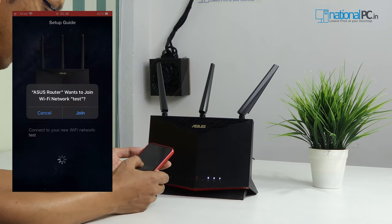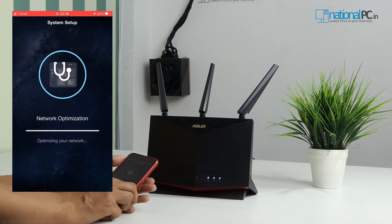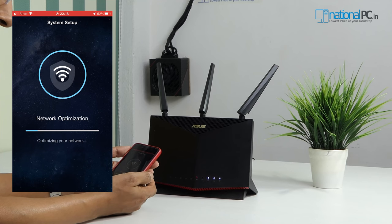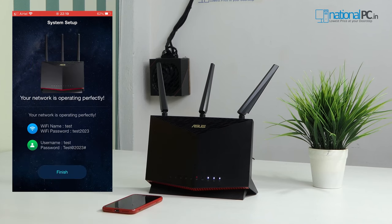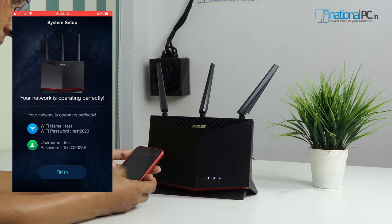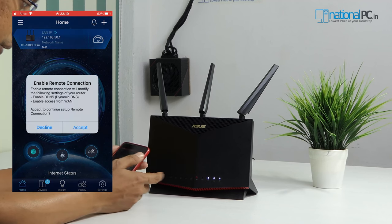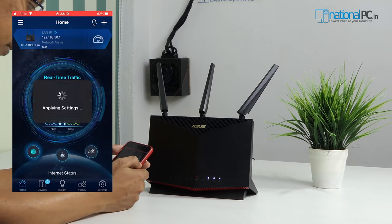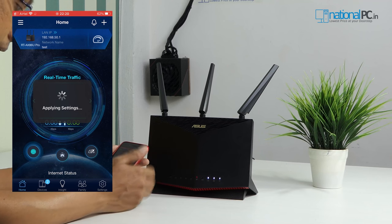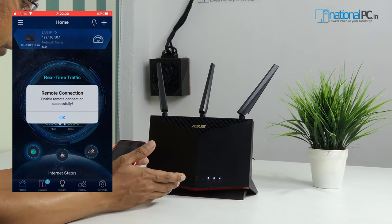Configuration is completed. The Asus router app wants to join the Wi-Fi network we just configured. Let's join. It is now trying to optimize the network. The network is operating perfectly — it shows the Wi-Fi name and password. Now let's finish the router configuration. However, this router doesn't have internet connectivity through the WAN port right now, so the red alert is blinking. We will reset this router and connect it as a node in an existing AiMesh network to give it internet access.